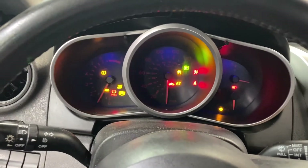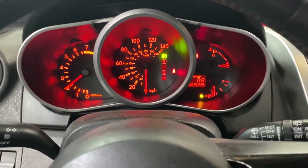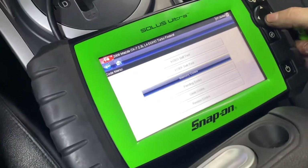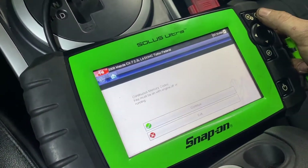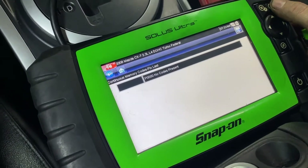So we start it up — there's no check engine light. We're going to scan it for codes, and no codes.